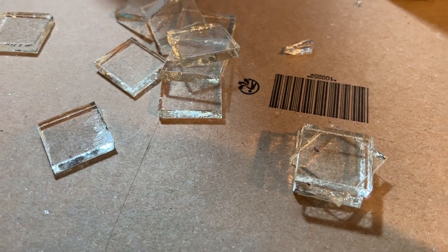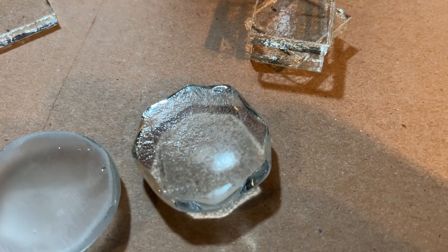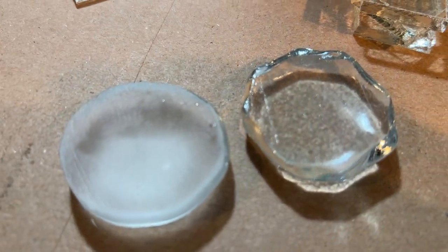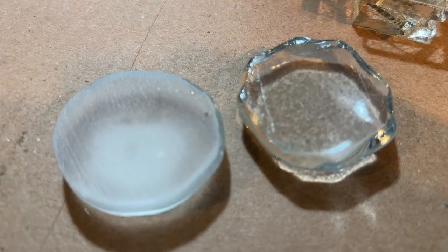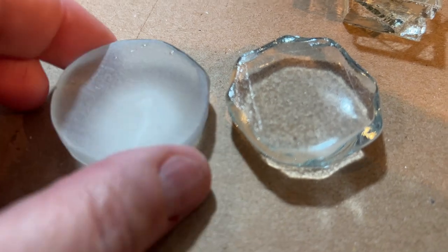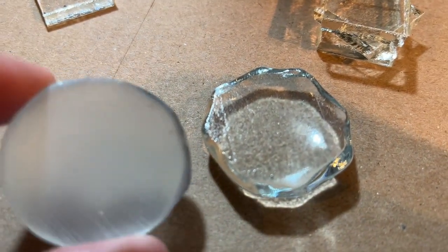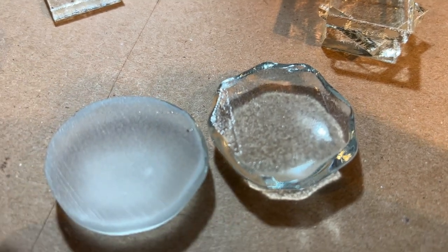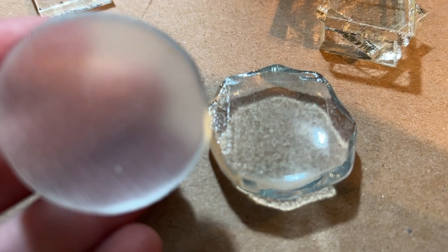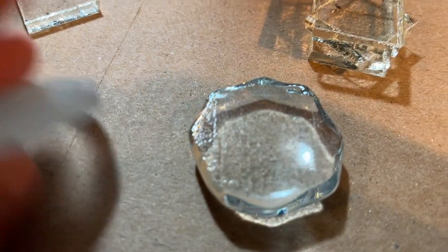I took one of them and you can kind of see it — hopefully the camera's catching it. You can see the outline of that, and I wonder what would happen if I took it over to the lap grinder. I just have the most coarse disc on there, but it did clear it up. So I believe I could, if they come out nice and round this time but have the lines on the bottom, take them over and then fire polish them to get them clear again.